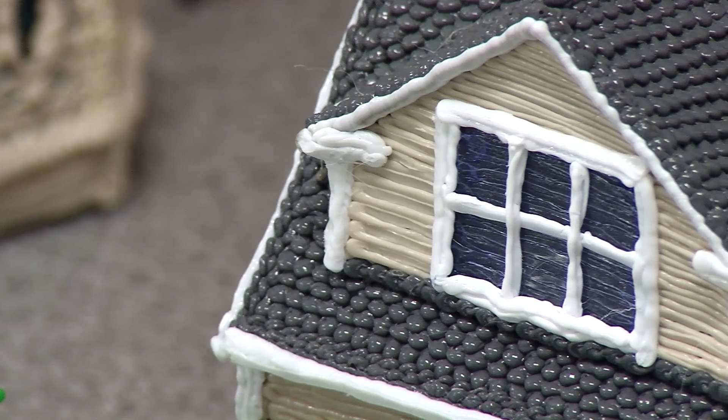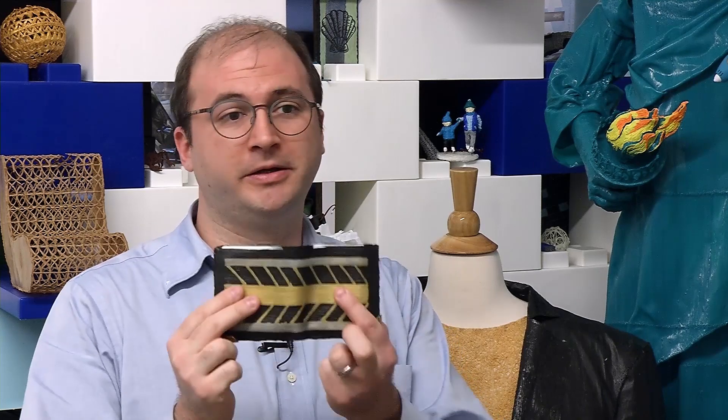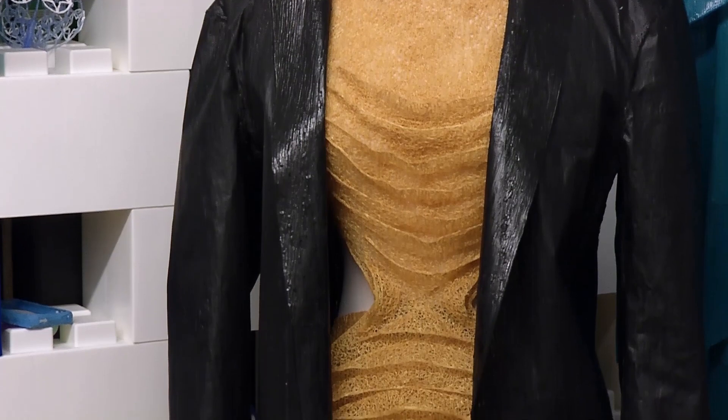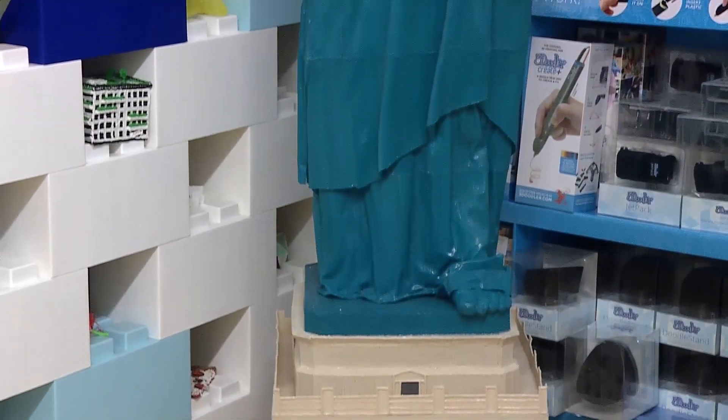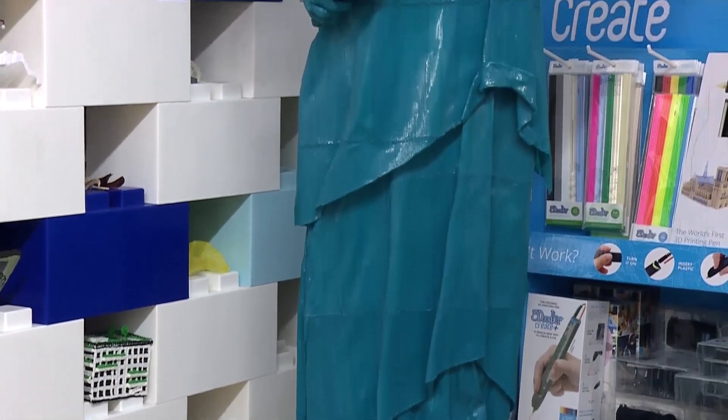With the 3Doodler we've seen such a wide range of creations. On the practical side it can range from something as simple as a wallet — just a bunch of rectangles — but it's a fully functional wallet used daily. On the artistic side you can see things like a dress or a suit jacket. It really has no limit as to what you can create; whatever you can imagine, you can make.